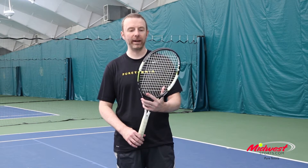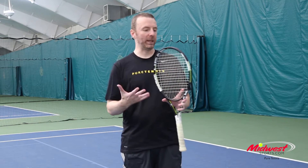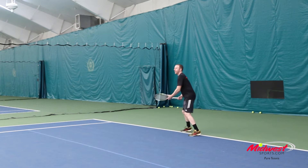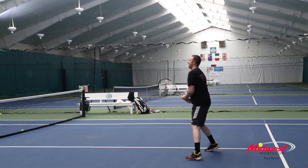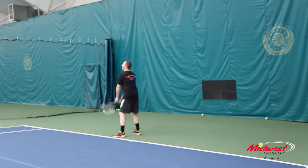Just got off the court with the Head Graphene XT Speed MP A. What's the A? That's what I was asking myself when I was out there. Just a great all-around player specification. The Speed rackets are kind of built off what's developed for Novak Djokovic. He plays with the Pro, so the MP has always been a nice, slightly lighter weight, just a little over 11 ounces, 100 square inch head, thinner beam. A lot of that stays the same from previous generations.